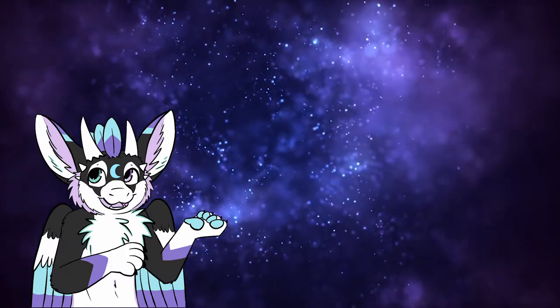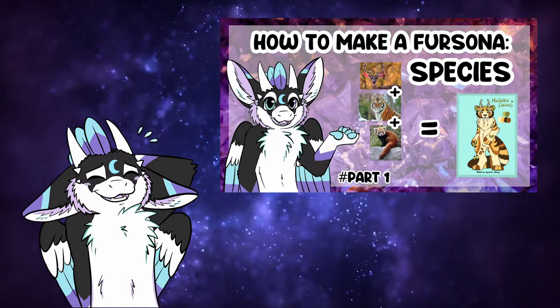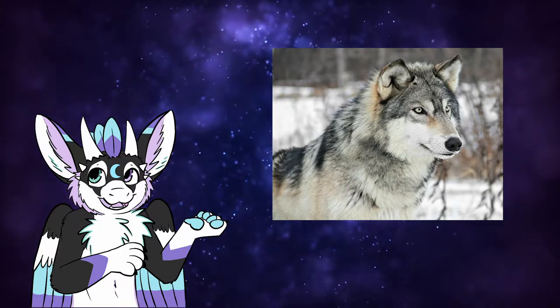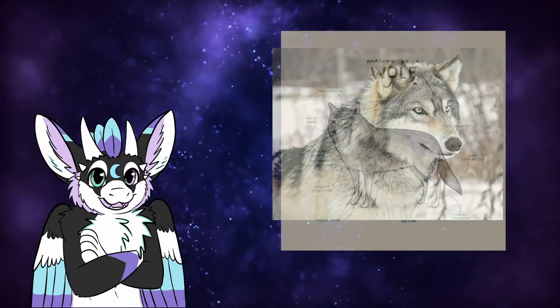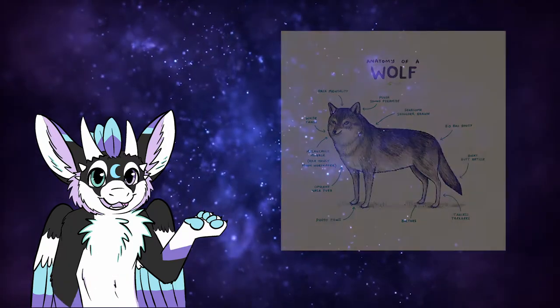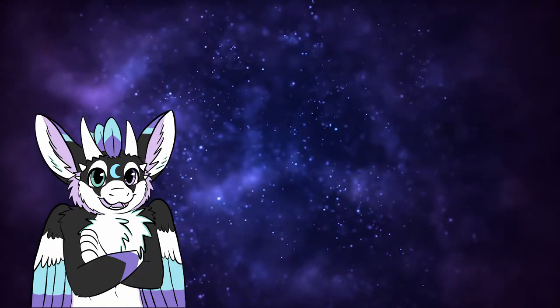Let's talk about how to make a reference sheet. First you need to know what kind of species you'd like your character to be. If you need help choosing a species, check out my last video for tips. Let's say you've chosen a wolf for your first character — do some research on their features and on anthropomorphic wolf bases. When you have done enough research and have enough examples, you can start sketching and lining.